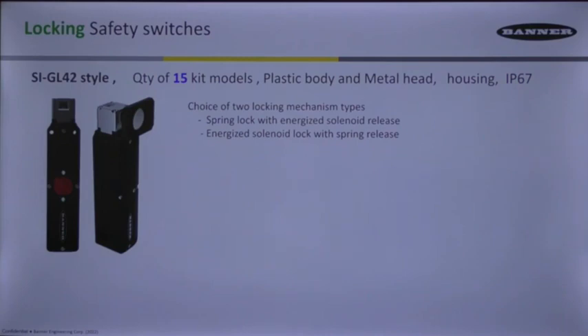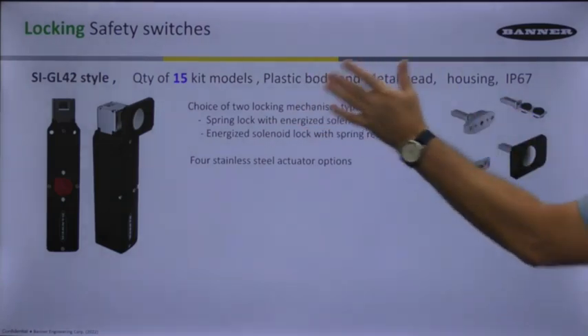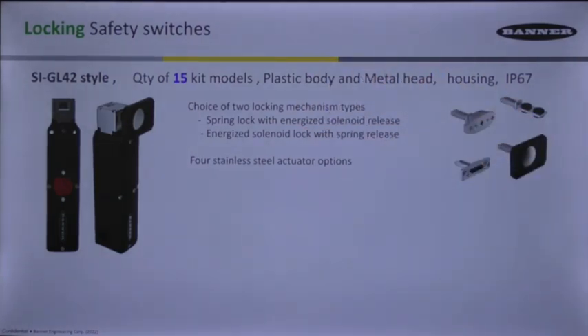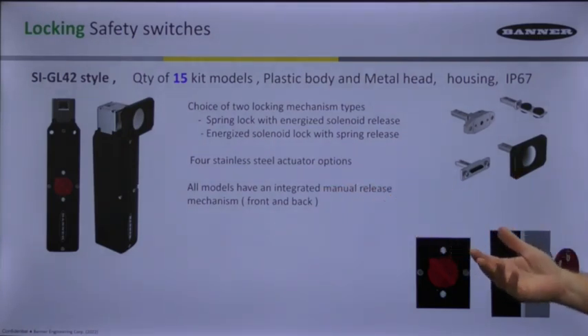Two choices of locking mechanisms again, just like the other one. Same reason why you choose one over the other as far as the advantages or disadvantages. This one has four stainless steel actuator options, matching stainless steel with a stainless steel head — long-lasting tools that are going to be working well.